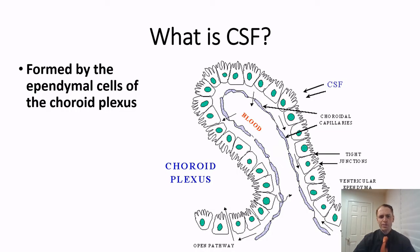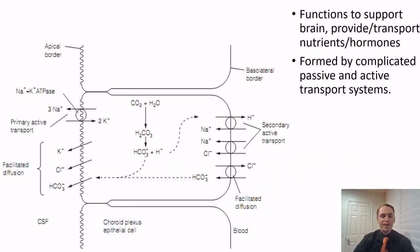So what is cerebrospinal fluid? It's ultimately formed from the blood — it's an ultrafiltrate of the blood — and it's formed by the choroid plexus, which has ependymal cells with tight junctions between them that regulate the fluid. These mechanisms specifically produce cerebrospinal fluid. It basically functions to physically support the brain and provides nutrients and hormones, and it's formed by both passive and active transport systems within the cells.